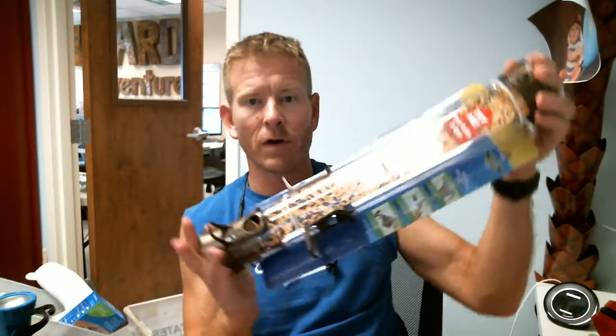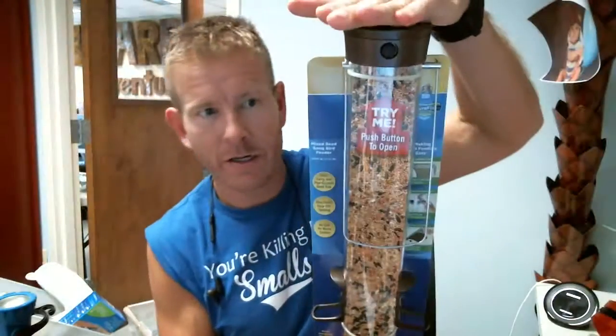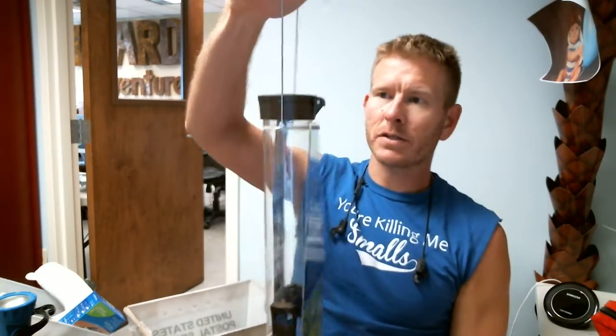Hey everybody, it's Chad. I want to show you the Easy Fill bird feeder. First of all, this is how big it is — there you go, so a nice size. What's neat about this is a couple things: it has this nice carry handle here, so that makes it easy. But what's really cool is the easy fill system.